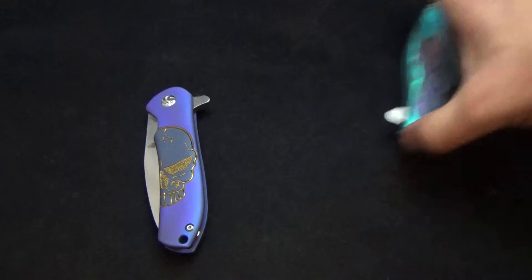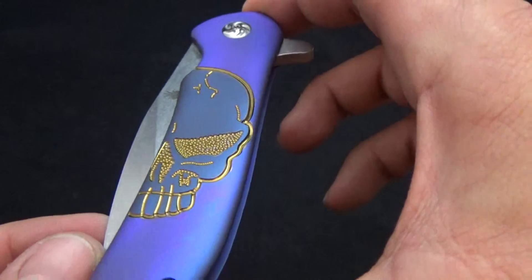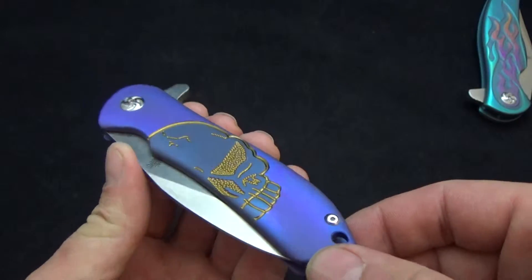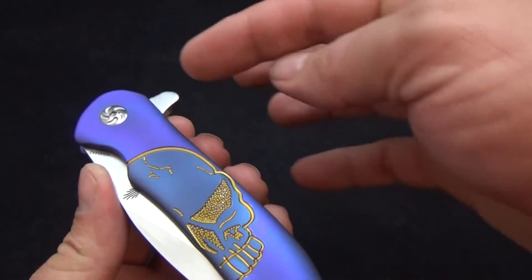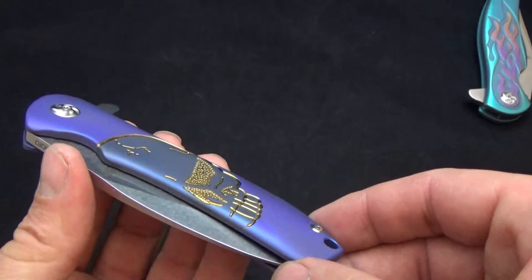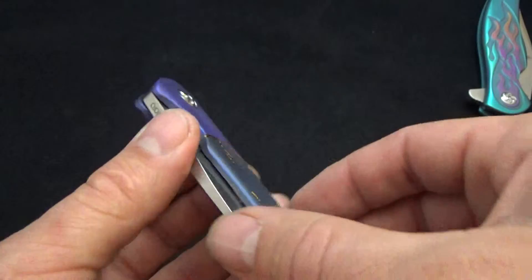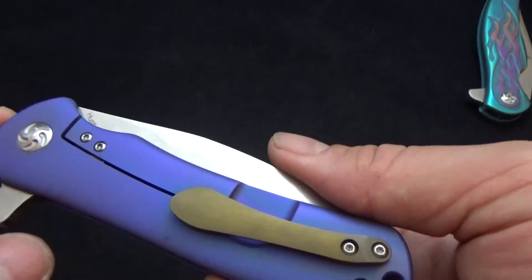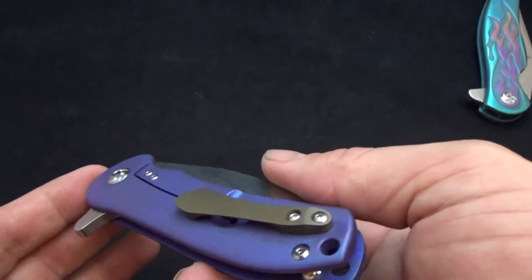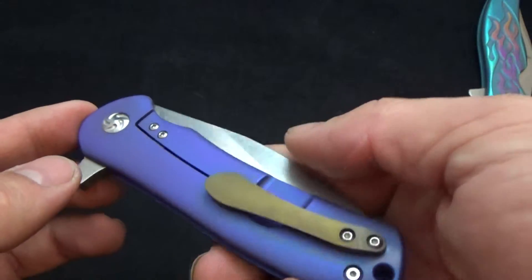We'll start off real quick with the Hustler. This is another one where Cucciara has done his skull pattern. The base has a nice blue with a lot of purple hue on the outline around the skull. The skull is more of a navy blue and then you've got that nice bronze in the actual skull itself. This side is that nice deep blue with the purple hue again. Unfortunately the video just does not like to pick up that purple hue.